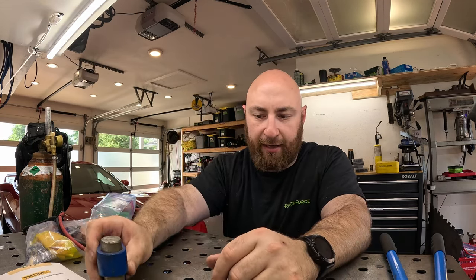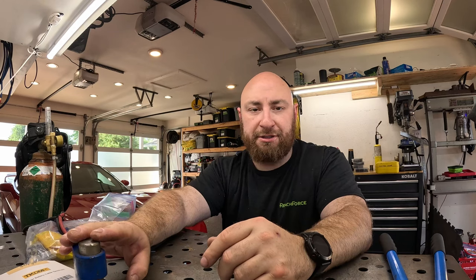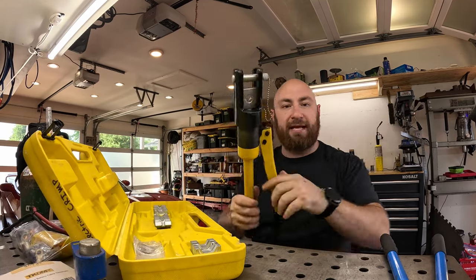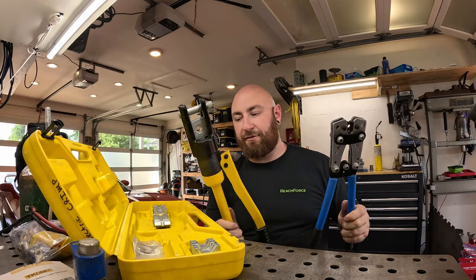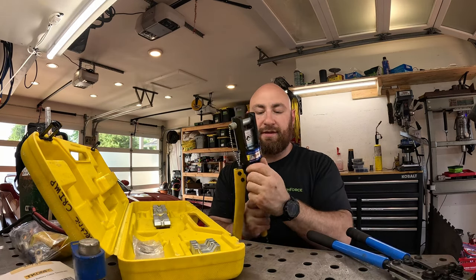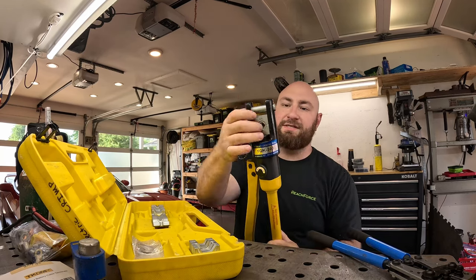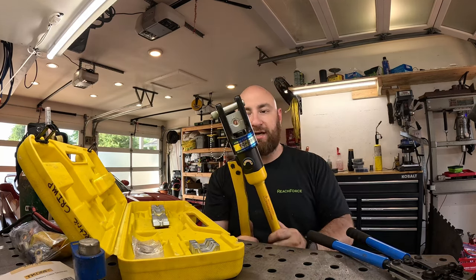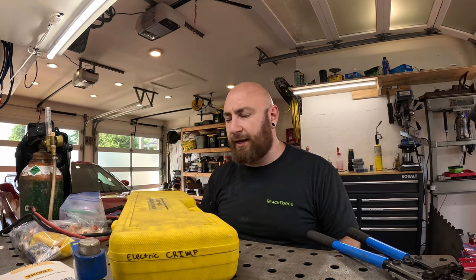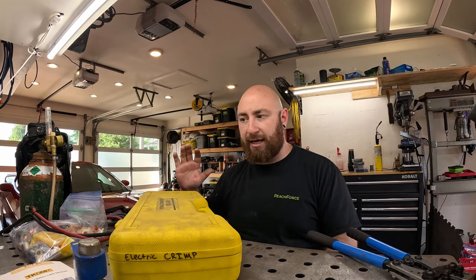Our next step up is something like this — a hydraulic crimp. It works the same way but is designed for much larger wires. There's a hydraulic cylinder built into this: you put it on, pump the hydraulic cylinder, and a ram goes up and crushes the crimp inside. This is really good if you're working on really big wires. These can be found for less than a hundred dollars on Amazon — I'll put links to everything in the description. I've used this to make big battery cables for big off-road trucks and it works really great.